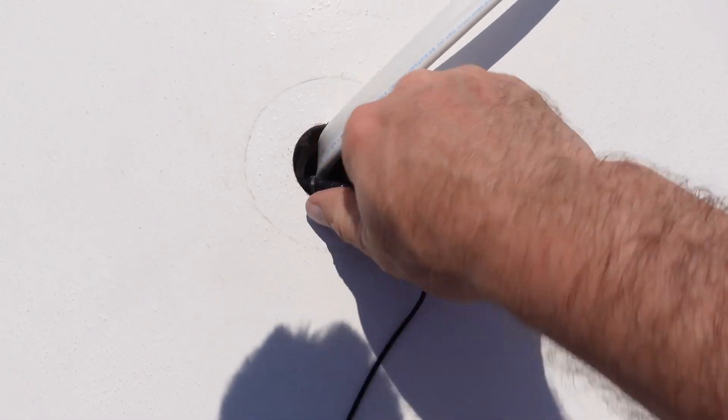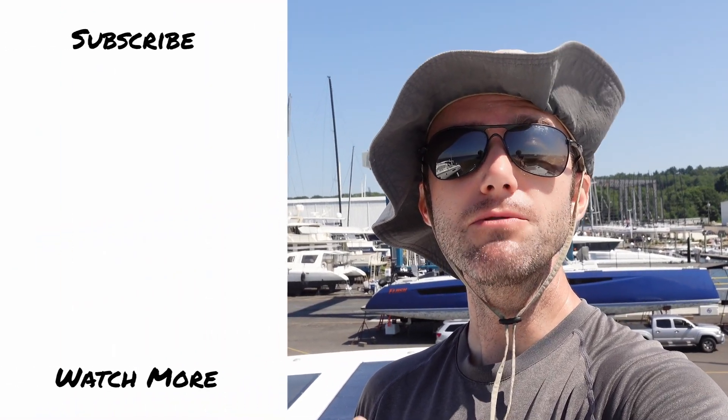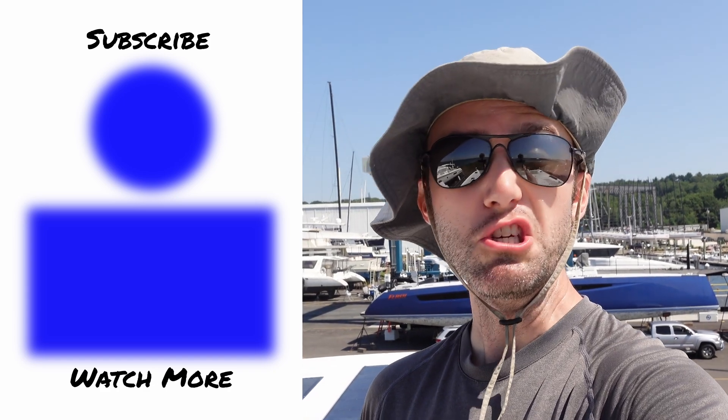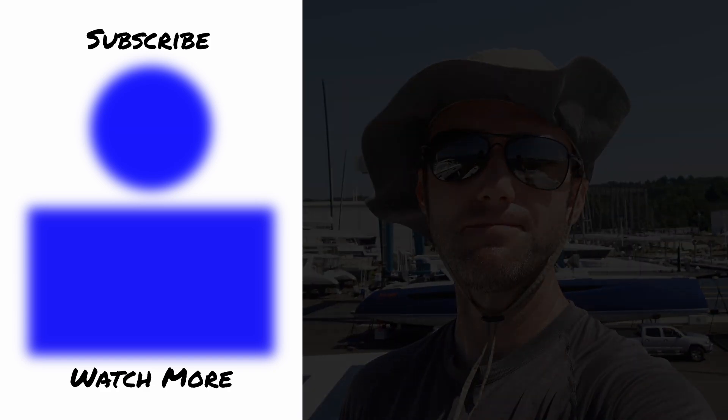I've got the wire for the solar panel run through the hardtop here at the helm — it is pulled out down there. I had to get a line fished through so that I could tie the wire to it and then pull that forward. Not too bad. However, it's getting exceedingly windy out here — the camera's fallen over a few times, so you're just going to have to assume that I have successfully spliced in the wire and done the cable seal installation correctly. Let's move on to the next part of the project.